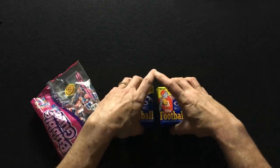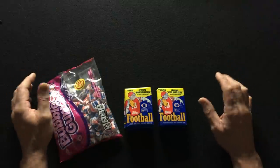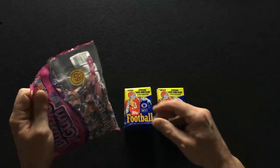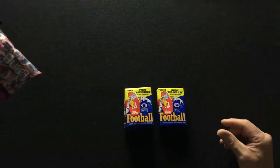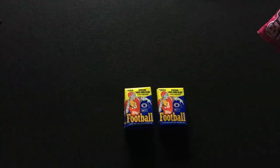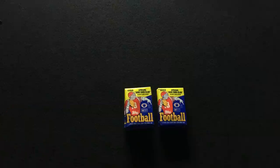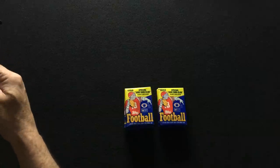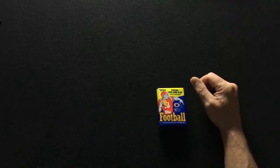You guys ready to do this? I am — I'm so excited. If I get another Bo Jackson, I'm hopefully not going to scream, but I'm going to be pretty excited. Let's try a couple of these pieces of bubblegum and we'll get started. Let's get a Bo Jackson right off the bat!